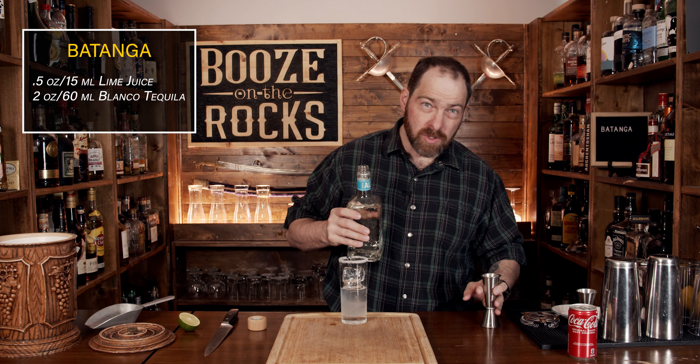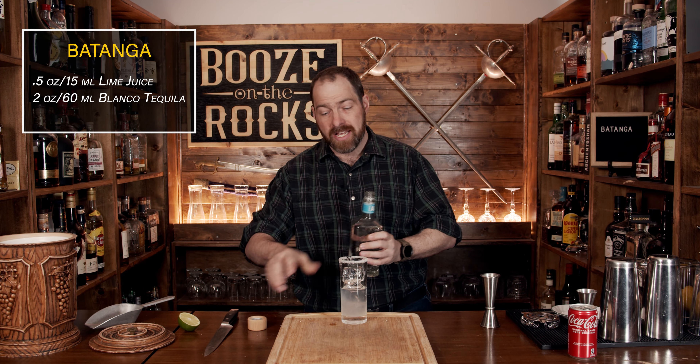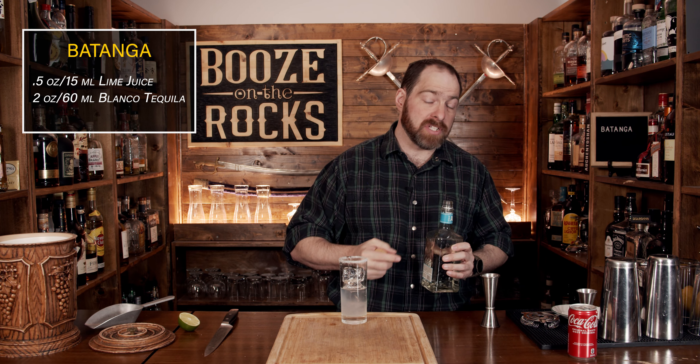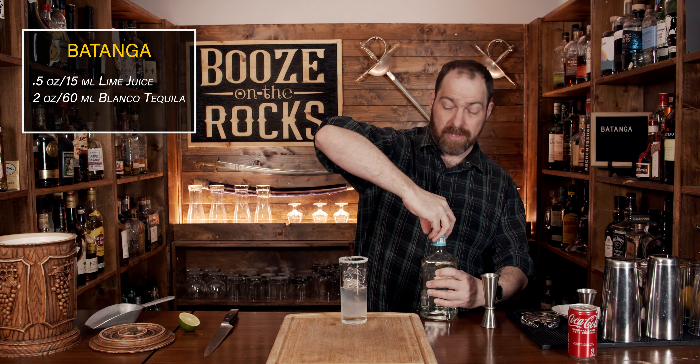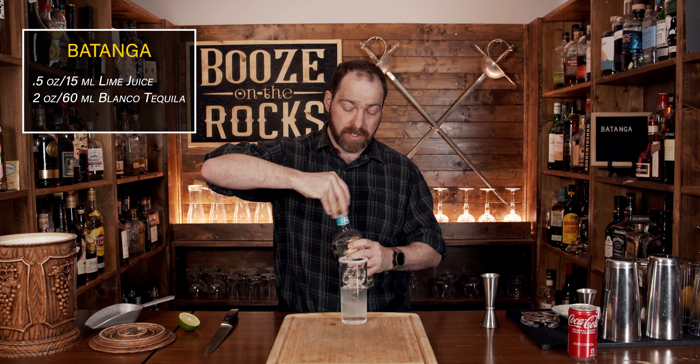If you ever watch a video of Don Javier himself doing this, he says you should do a good-sized shot of tequila and it fills to look like about half the glass. So if that looks like a lot, that's exactly the amount you're supposed to have.